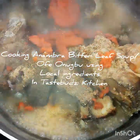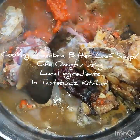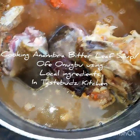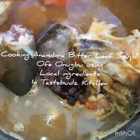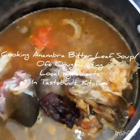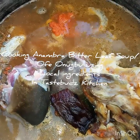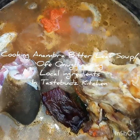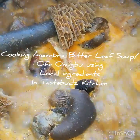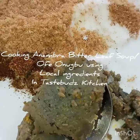Here we have our pot on the gas stove. We're adding a little more water so the stock fish and dried fish can all steam together with our already boiled and salted assorted meat. You want to put enough water but not too much, so the stock fish can simmer in the broth of the meat and they can all exchange their different flavors, bringing your broth to one unique, delicious pot of soup. This will steam for about 15 to 20 minutes, then we'll introduce our bitter leaf. We're also adding the ogiri Anambra local seasoning now.